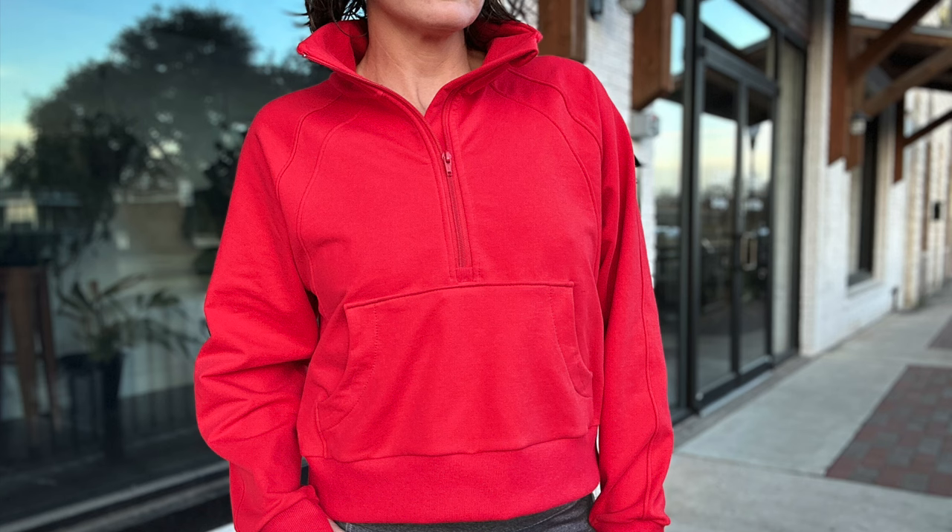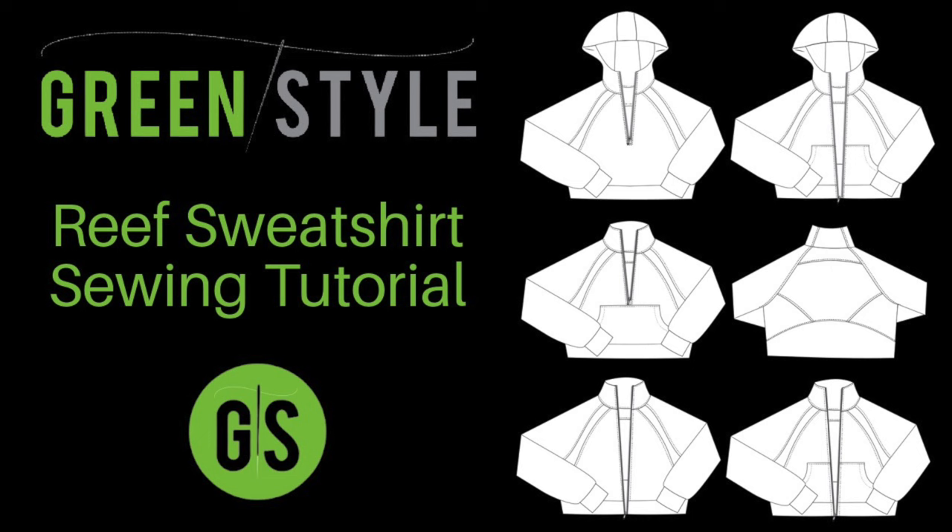And with that you've completed your Reef Sweatshirt. We'd love to see your makes using the hashtag GS Reef Sweatshirt. Happy sewing friends!